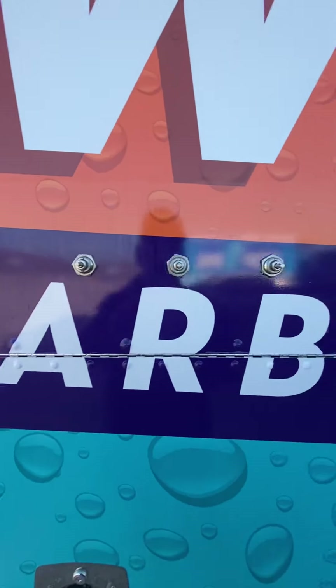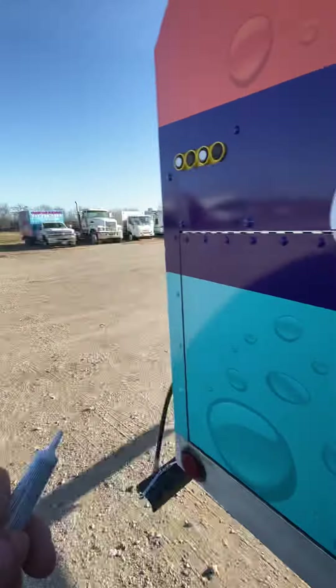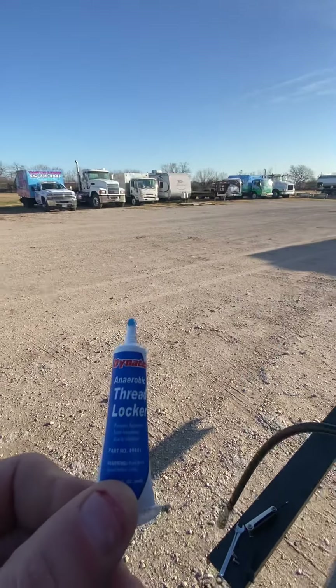All the valves are flush onto the truck. This nut is threaded on here tightly to make sure it's secure into the wall. The most important thing is you get that handle on there properly. We've got our thread lock right here — it's blue — and I've taken the lid off.